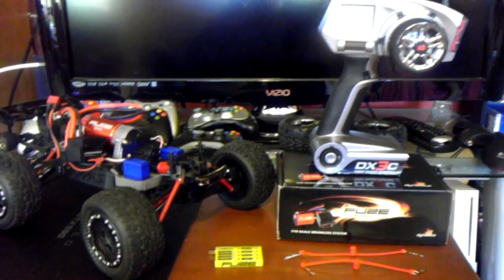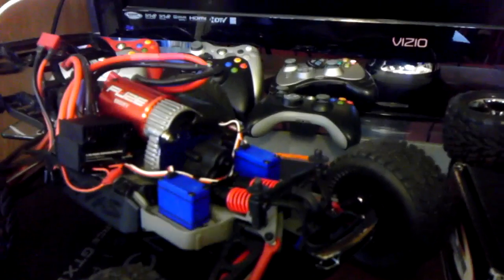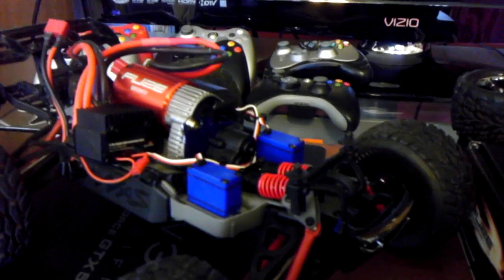This is JayPhoenixSuns2007. I'm going to do a video on how to replace or upgrade your mini eRevo stock brushless or brushed system into a 1/10 scale brushless system.